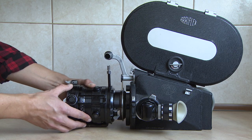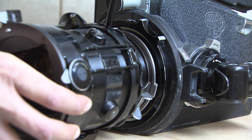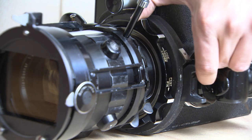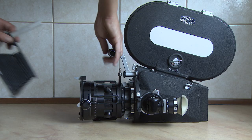Now mount the lens — remember to match the bayonet with the notches in the lens mount. Gently push the lens in and twist it clockwise, then turn the lens ring also clockwise. Finally, attach the lens shade.